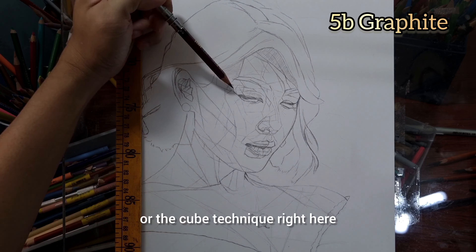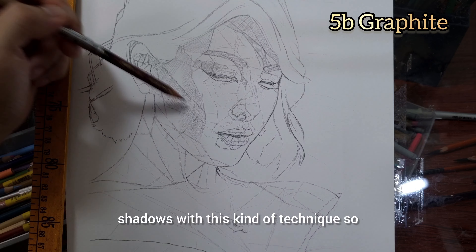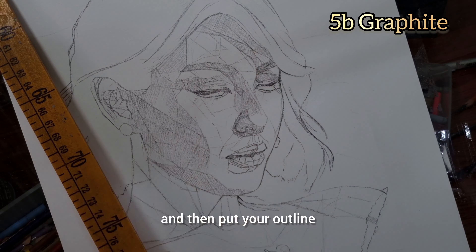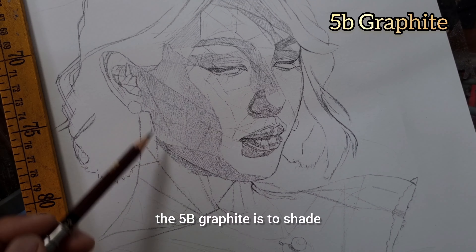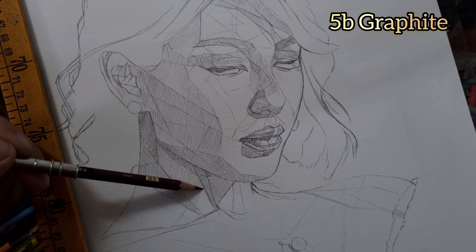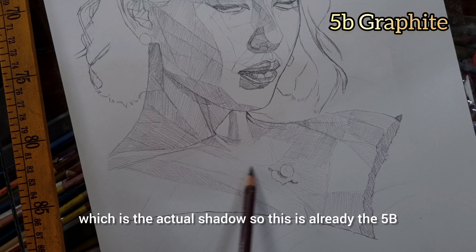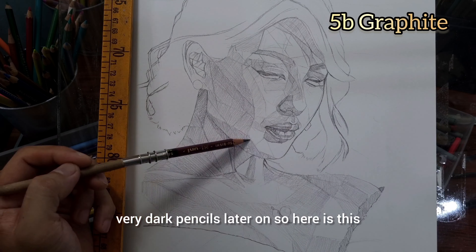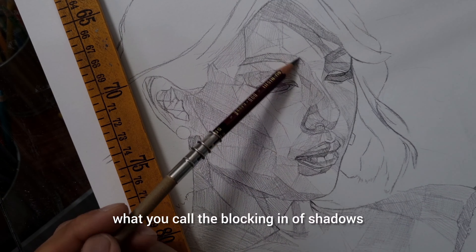I'm going to be doing the blocks or cube technique right here because it's going to be easier to place your shadows with this kind of technique. What you do is find out where your shadows are and then put your outline. The second part, using the 5B graphite, is to shade inside the outlines, which is the actual shadow. You will see why I'm starting with very dark pencils later on.